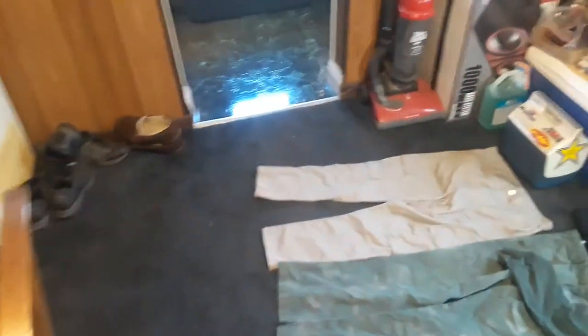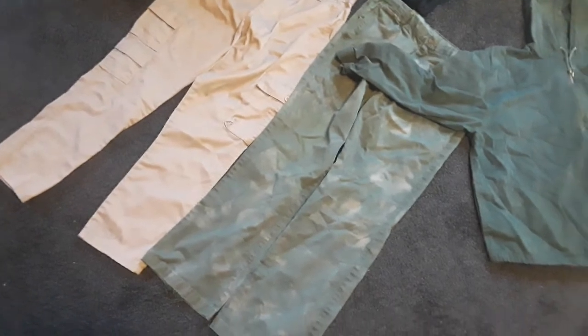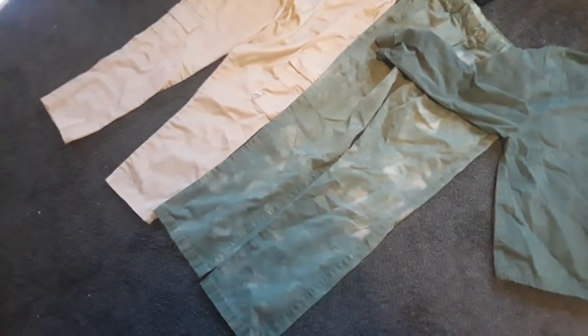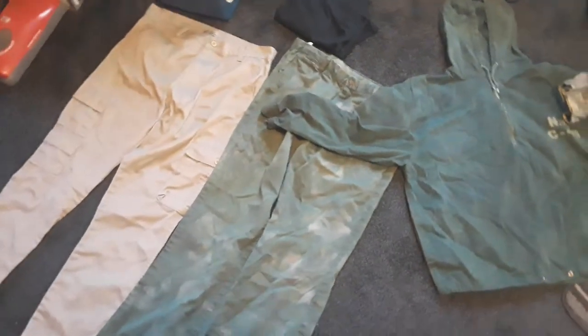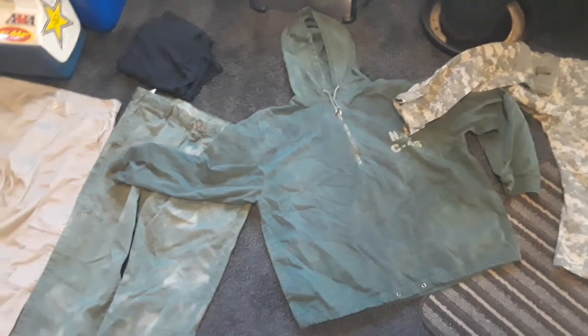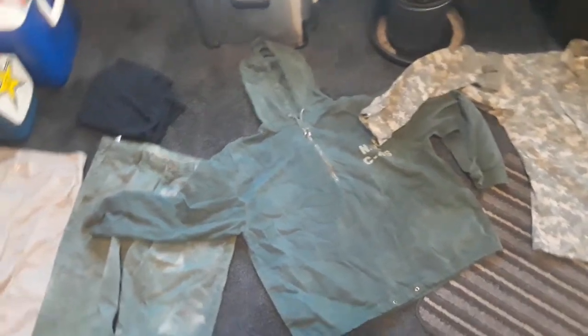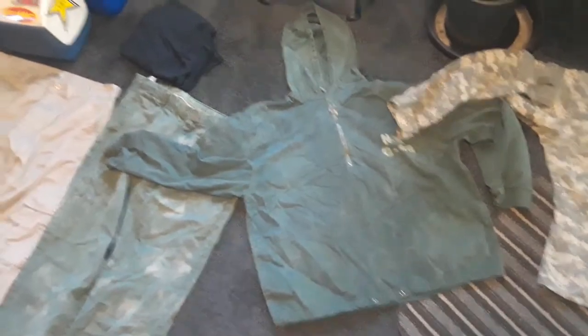Moving on to clothes, we have a pair of tan cargo pants and a pair of green dockers with no pockets. They were tan — you can see kind of the splotching through. I dyed both those pants and this jacket. The jacket was a little bit darker tan so the green came through a little darker. So I've got tan pants, green pants, and a green jacket.